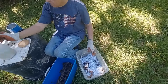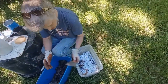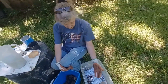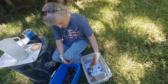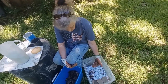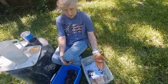Once the worms have eaten all the food on their side, they'll migrate to the new food you place on the other side. Then you put more wet cardboard and paper over that side. Basically you're running them back and forth — worms, food, cardboard, paper — letting them eat it down, then switching sides.